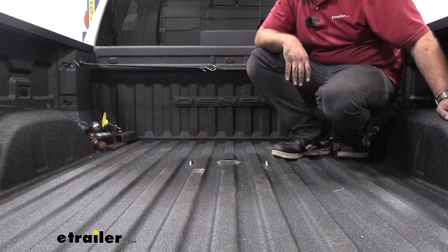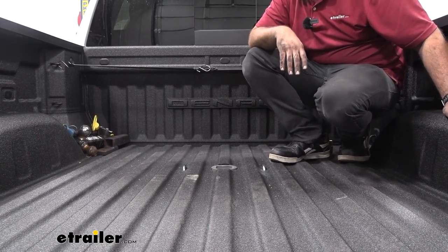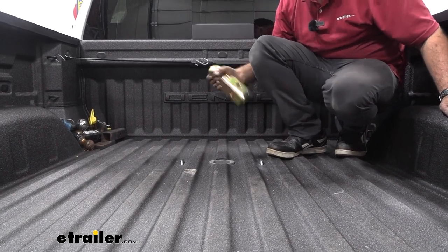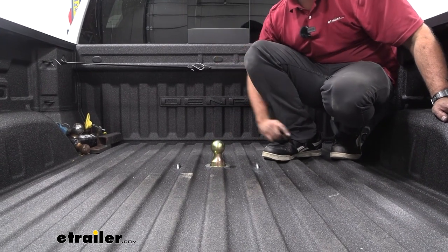With your companion in place you're going to be able to haul up to a 20,000 pound gross trailer weight rating, which is pretty solid. And with your gooseneck ball, if you plan on using this for a gooseneck trailer, that's going to be 30,000 pounds.